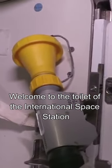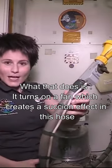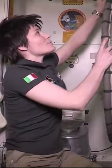Welcome to the toilet of the International Space Station. Grab this piece of equipment. What that does is it turns on a fan which creates a suction effect in this hose so that you can use this yellow element for your number one.